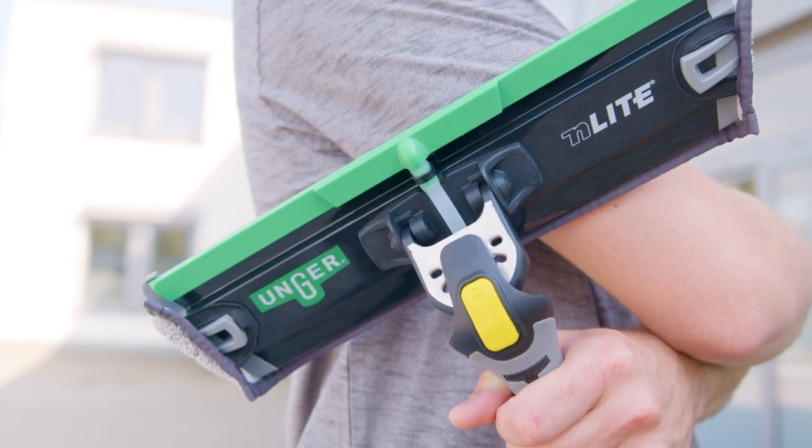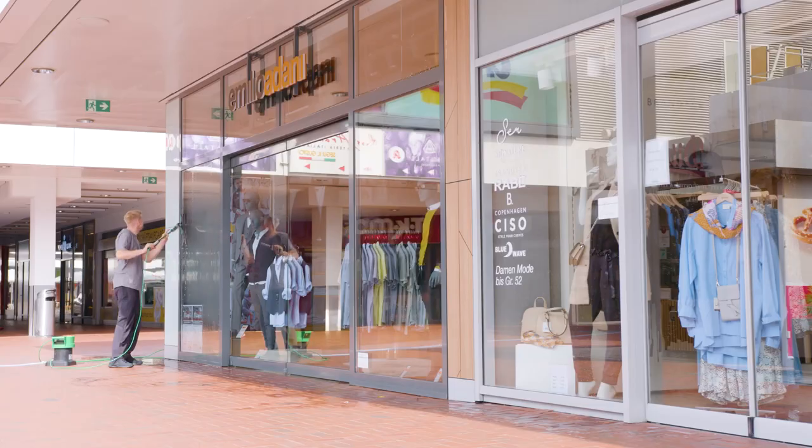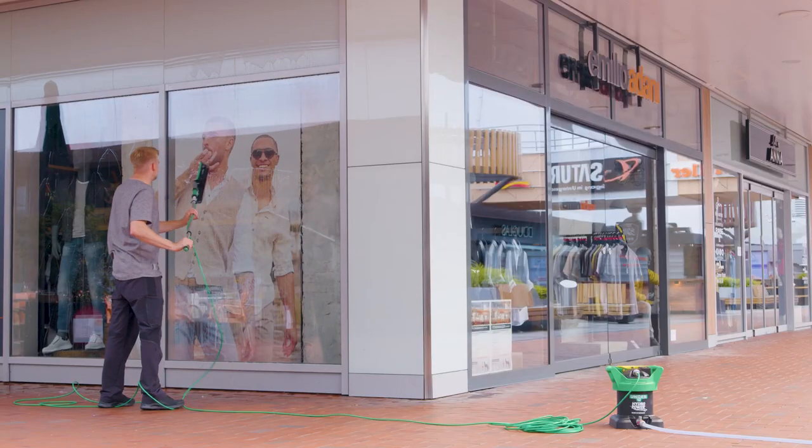The N-Lite Power Pad from Unger can be used as a hand tool without a pole, with N-Lite water-fed poles and with Unger's Opti-Lock poles.